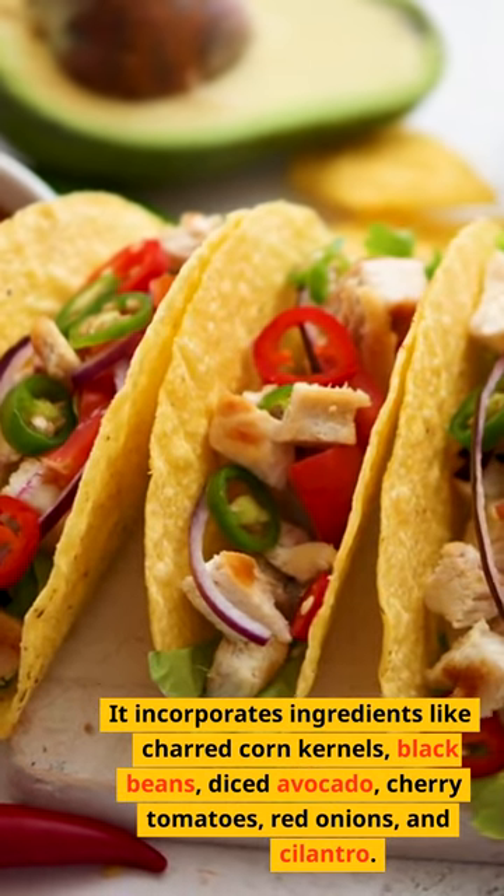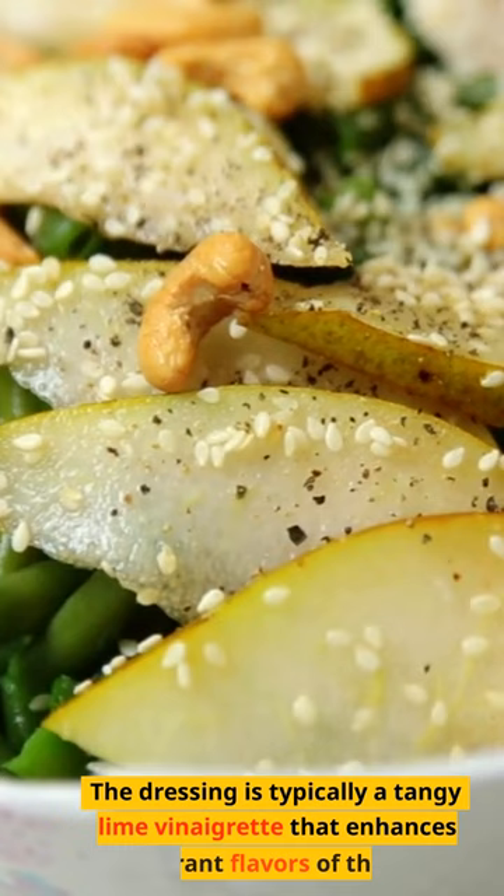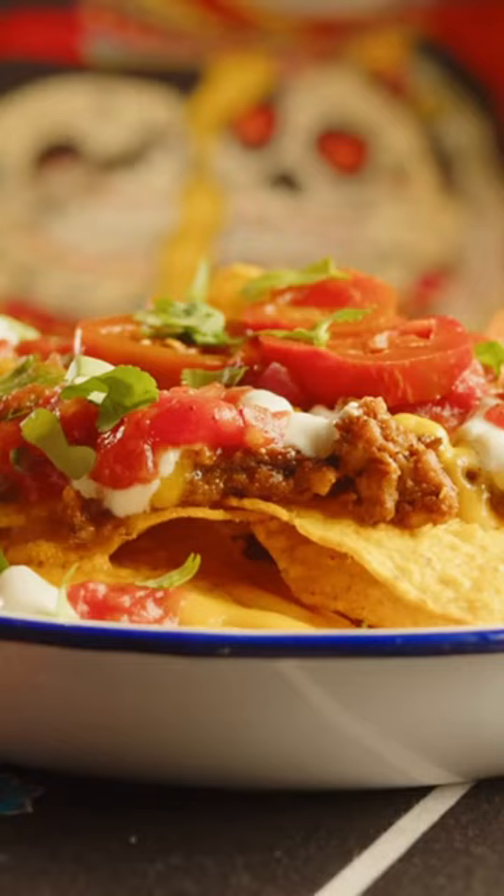This Mexican variation of the Caesar salad adds a unique twist to the classic recipe. It incorporates ingredients like charred corn kernels, black beans, diced avocado, cherry tomatoes, red onions, and cilantro.